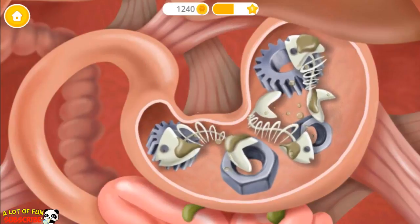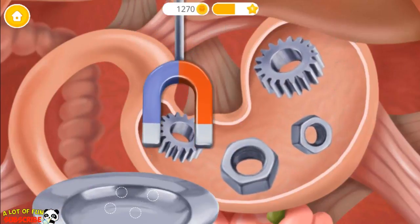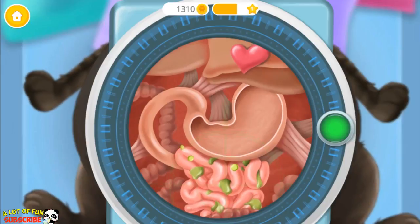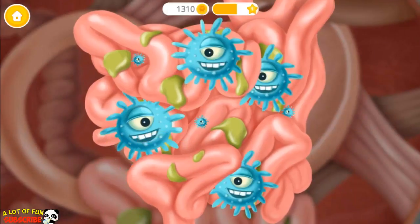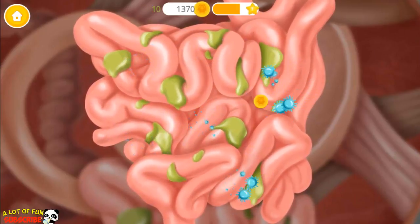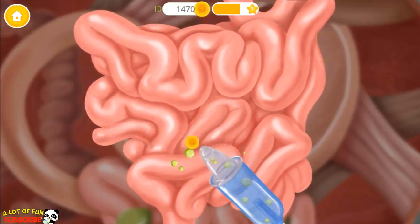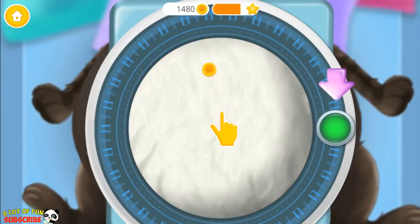First remove the fish bones. Now let's use a magnet. What's that green stuff? Oh no! Let's get rid of these germs. Suction please! Now his tummy looks just fine. Turn it off please!